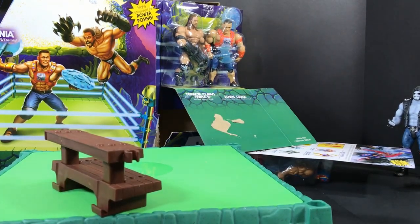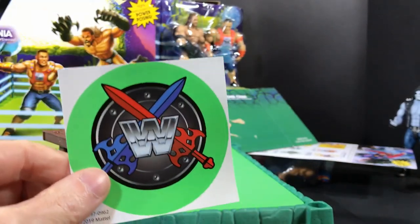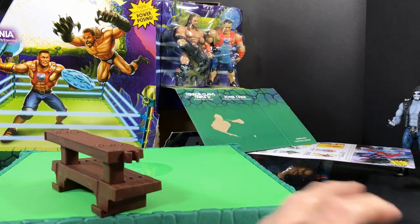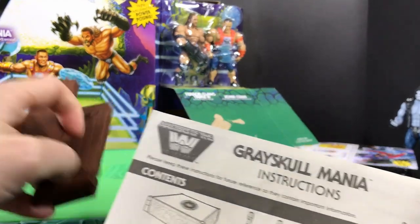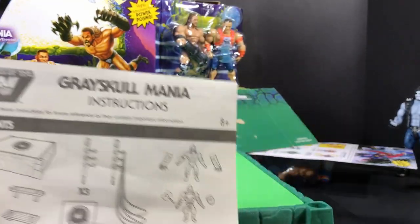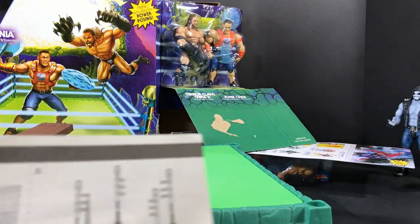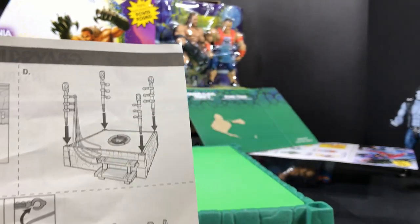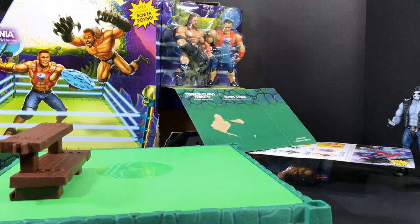It comes with a giant cool sticker that I will scan in at a very high resolution so I can reproduce it if needed, and it comes with some directions. It tells you to put the ring together, put the sticker right in the middle, and the side view shows how to hook the posts on and stretch the ropes around, then play with the figures.